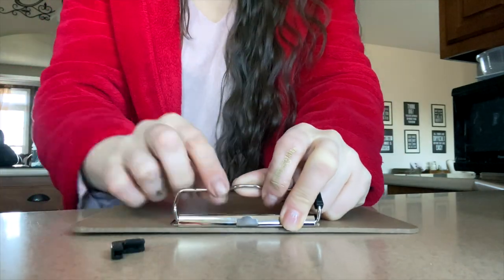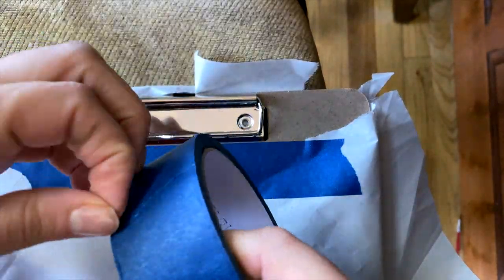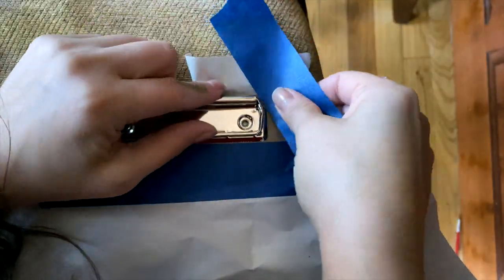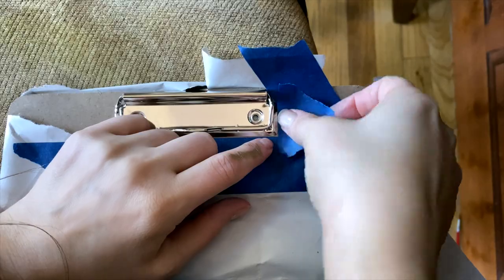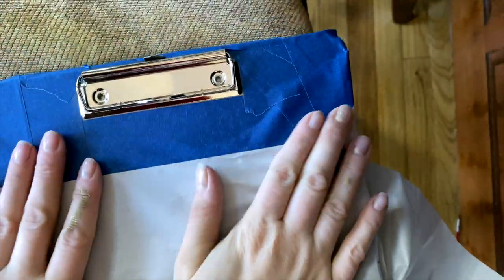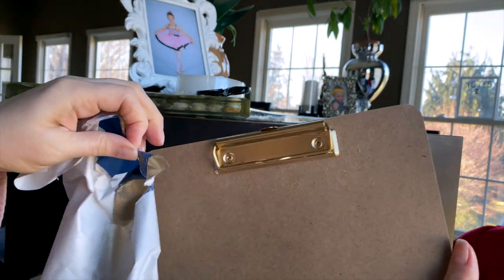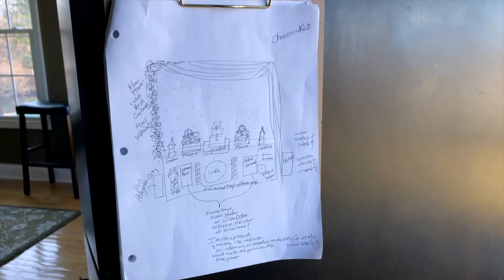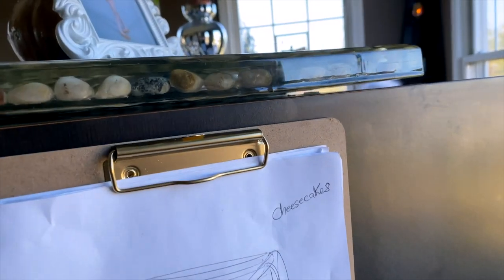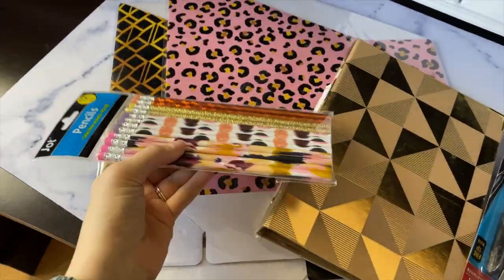Another idea is to take a Dollar Tree clipboard — or you could do a whole bunch and make a wall of them. I taped mine off with painter's tape and paper to completely cover it other than the little metal clip part. I even took off the little black rubber pieces. Then I spray painted the middle part gold, and when it was dry I just peeled off the paper and tape. I'm actually mounting this on the side of the desk using nano tape, which I'll have linked below.